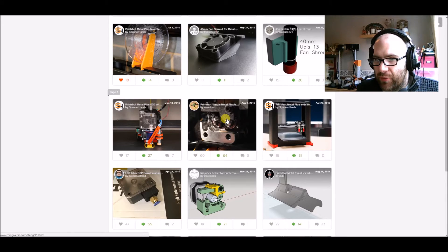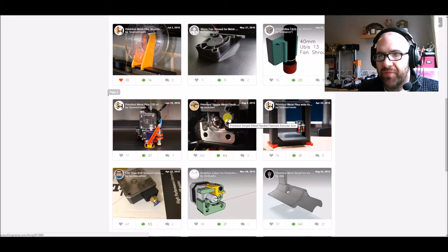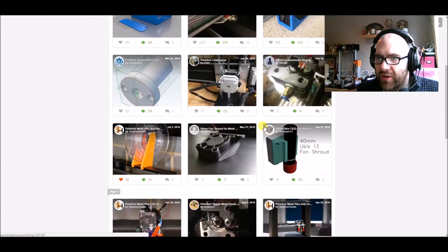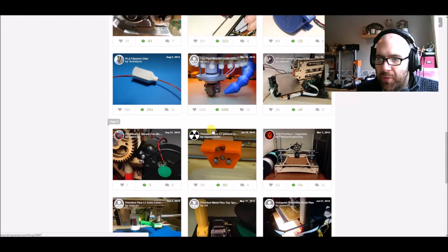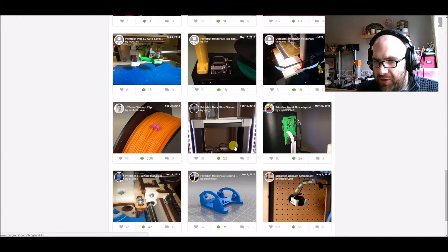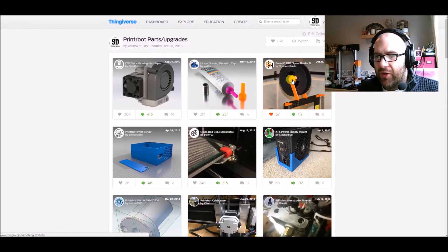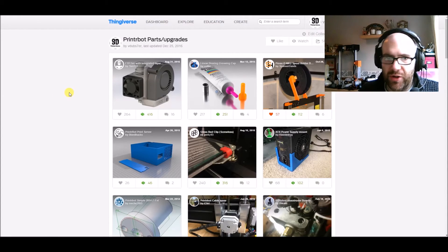The other modification I've done includes a new extruder arm that closes up the gap between the filament gear and the arm — this works for flexible filament, stopping it from getting wrapped around. You can also use the Thingiverse collections feature to save things you might want to print later. There are models here for the PrinterBot Metal Plus as well as my other PrinterBot. Those are the modifications I've done so far — let's have a look at them on the actual printer and then talk about what we're going to do in the future.